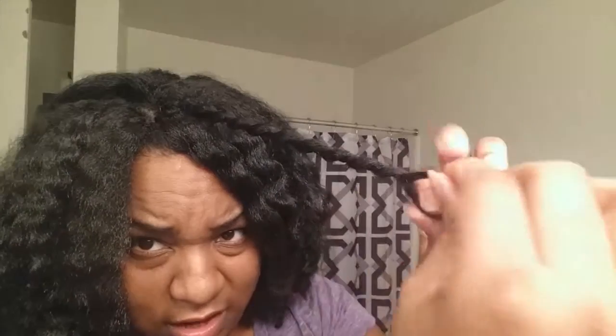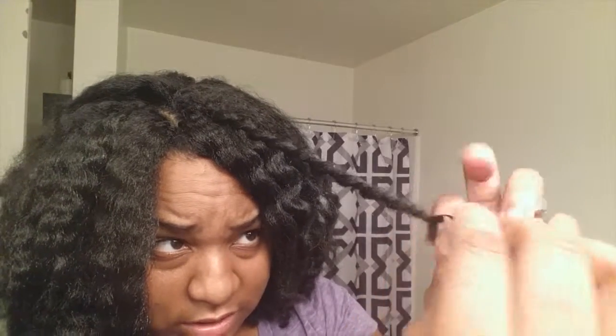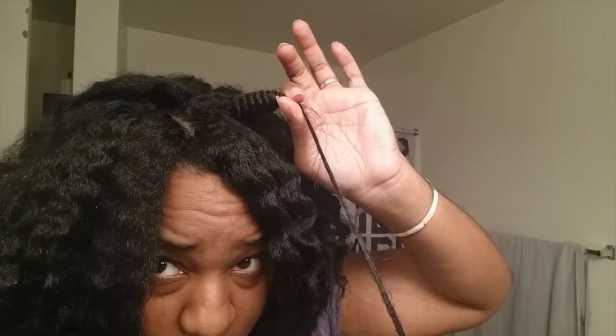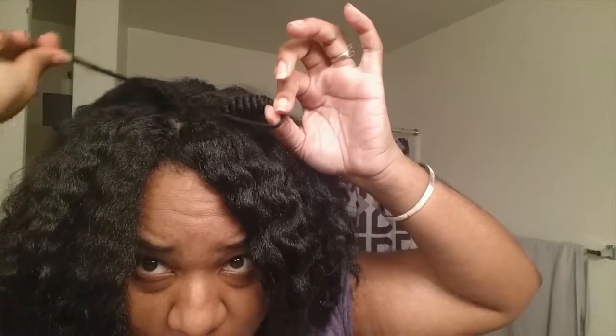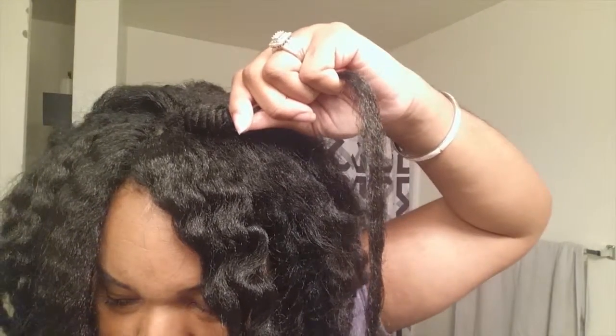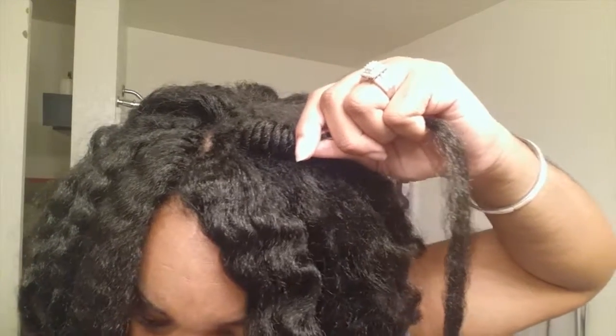I'll show you the end — a lot of videos I watched did not show me the end. Since this is a quick one, you don't have to worry about making a knot initially. If you're doing this with your regular hair, I just kept twisting, slid it up, and tied it around the base. But since we're just doing a quick one and I gotta run out the house, I'm gonna do it like that and hold it.